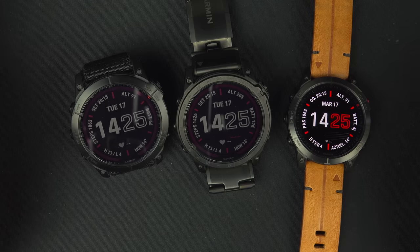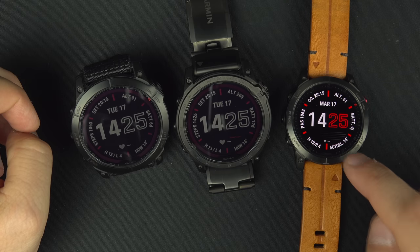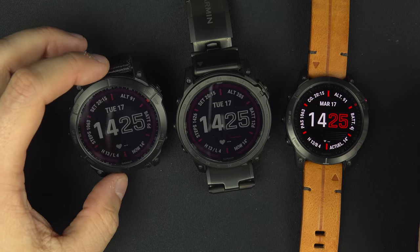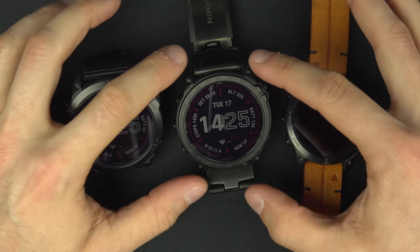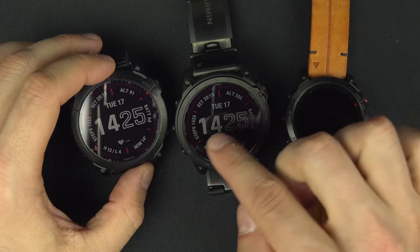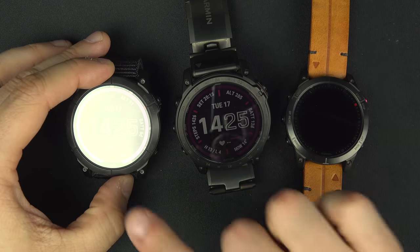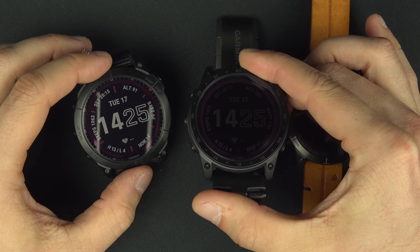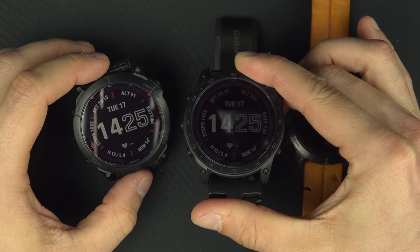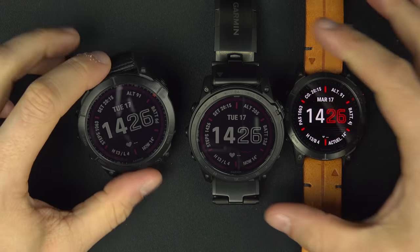For the rest of the video we'll change camera angles so you can see the watch better. Just before we start, I want you to acknowledge that the Apex does look way better than the other two. We'll come back to that later. At some point you'll probably have a hard time reading what's on screen — it's not that bad in real life. There's reflection from the studio light, but with my eyes I can still see it.